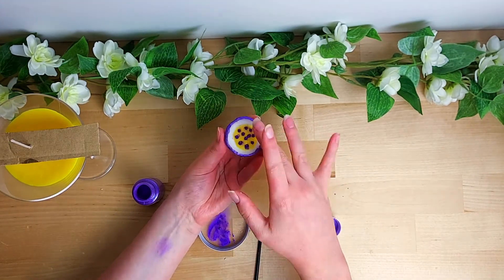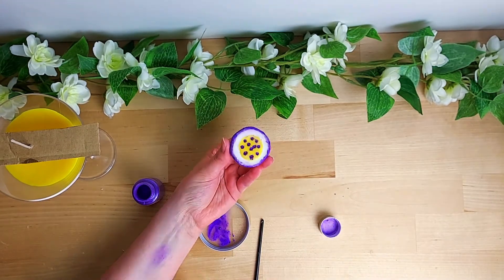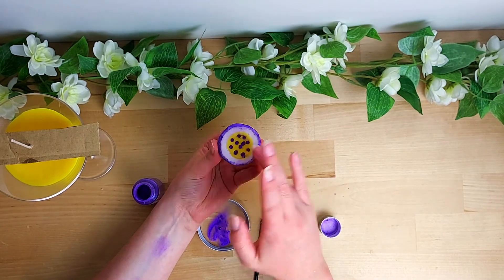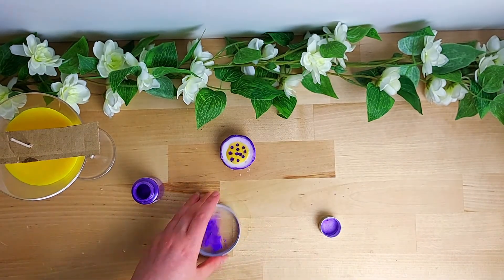Now I'm smudging some of the excess mica around a little bit — one to clean up the edges around the holes, but also to add a slight purple hint to the white so it's not a bright white.